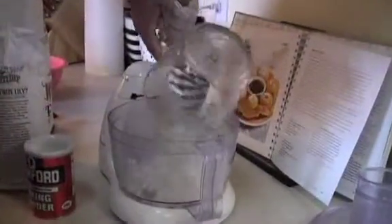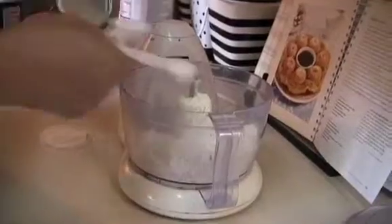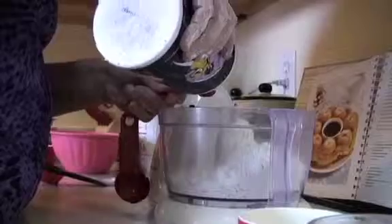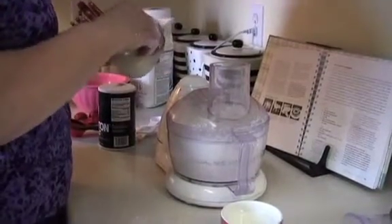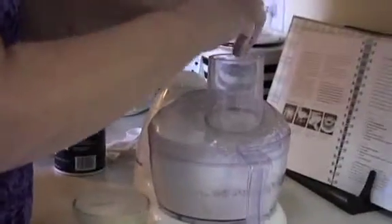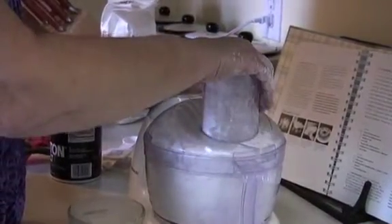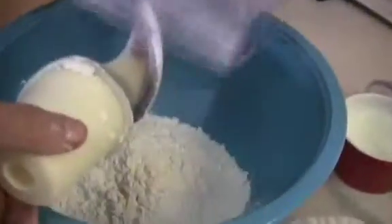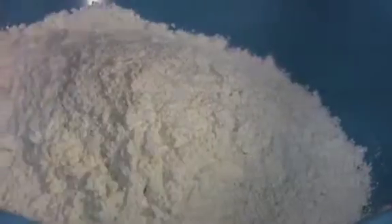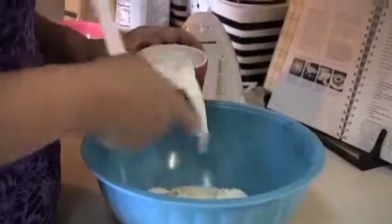Now we're going to make some dough. All-purpose flour, two tablespoons of sugar, a tablespoon of baking powder, and a fourth teaspoon of salt. I've got five tablespoons of chilled butter that we need to drop in just a little at a time, then put that in there. Now I just need to fold in six tablespoons of milk.